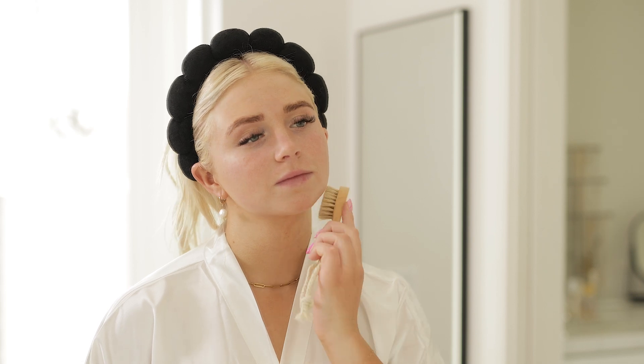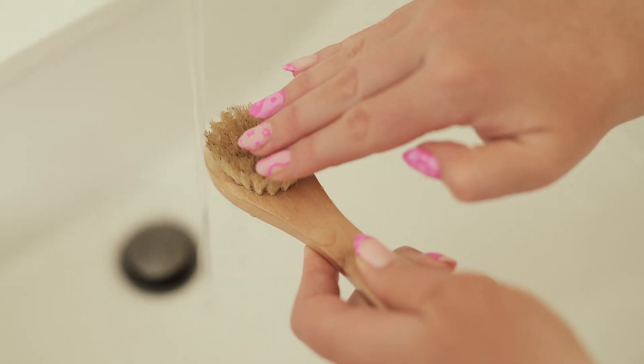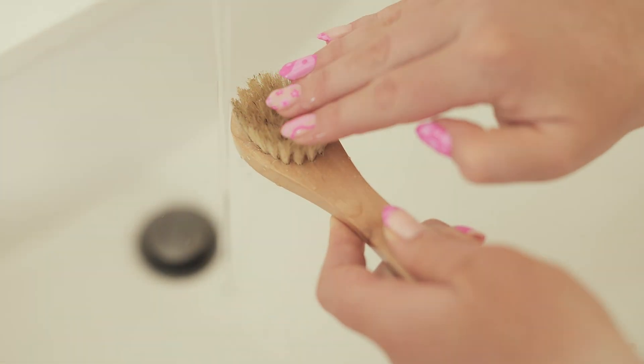You can dry brush your face up to six days a week, preferably before washing your face. Remember to wash your brush at least once a week to keep it clean and hygienic.